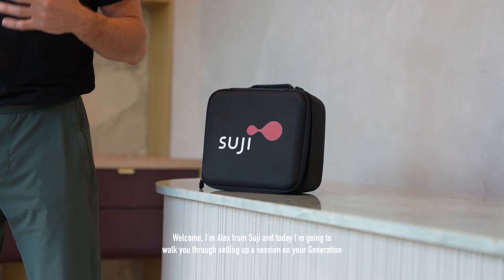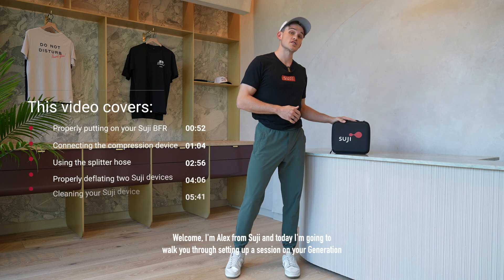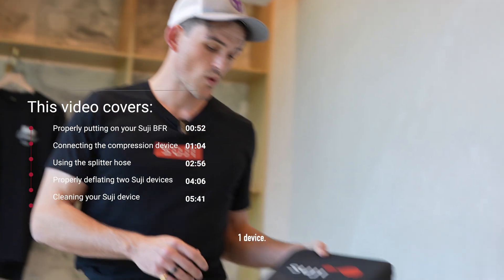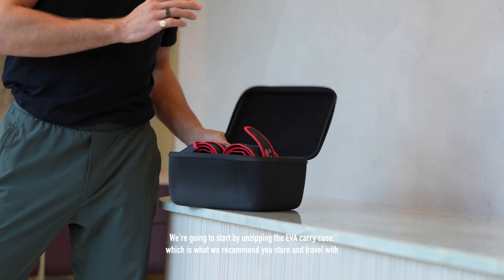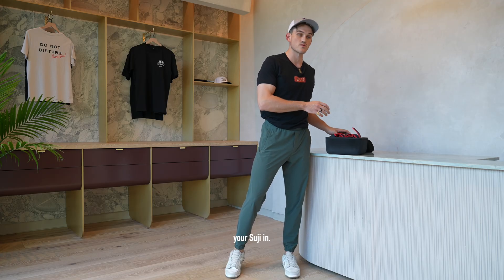Welcome. I'm Alex from Suji and today I'm going to walk you through setting up a session on your Generation 1 device. We're going to start by unzipping the EVA carry case, which is what we recommend you store and travel with your Suji in.